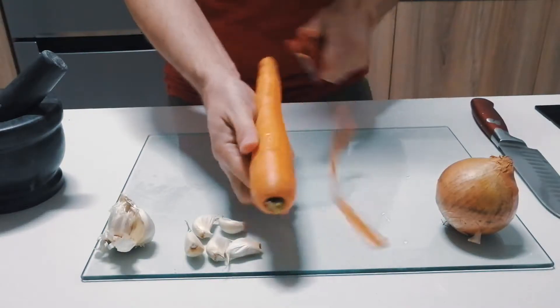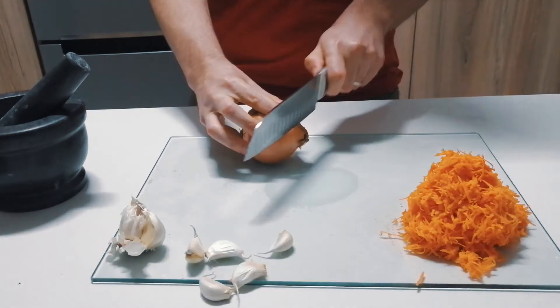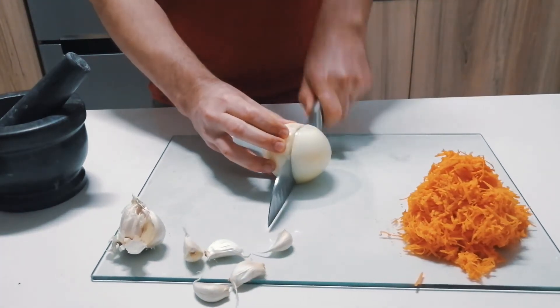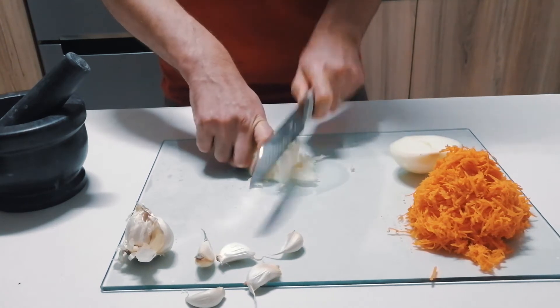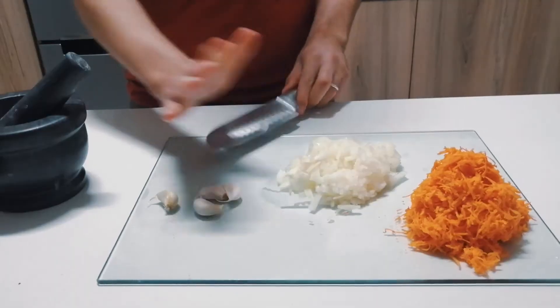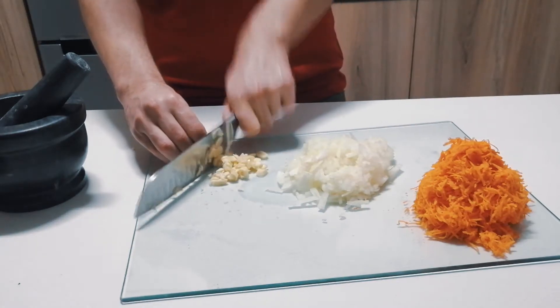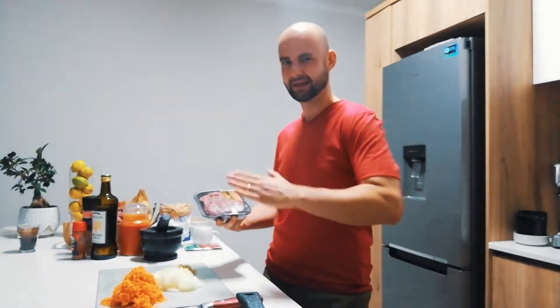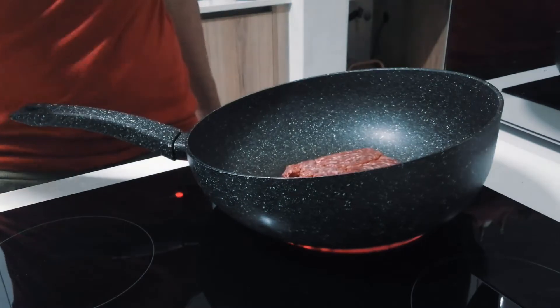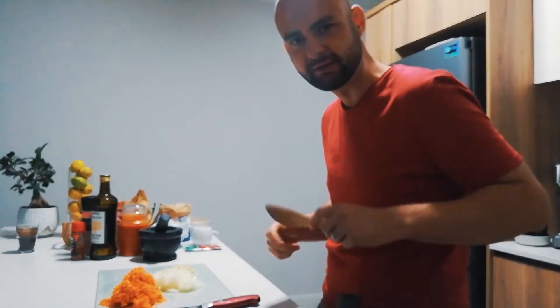Let's start by chopping the onion and grating the carrot. We're going to start off by frying off the mince — you want to just fry them and give it that nice brown colour. We're going to be dry frying them, so no additional oil; we'll use the rendered fat from the mince.